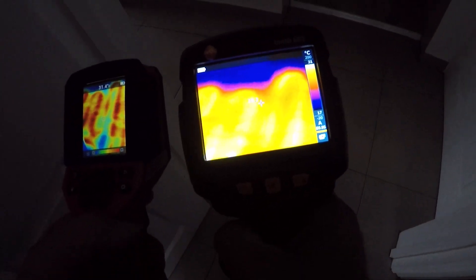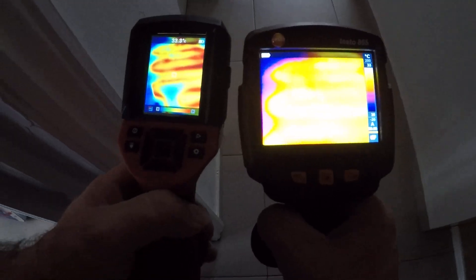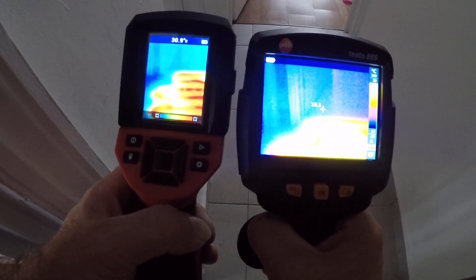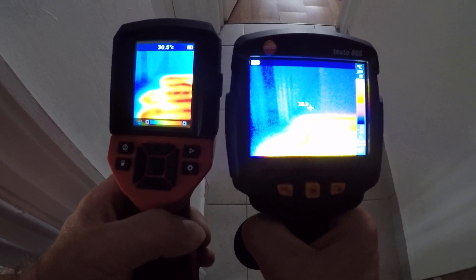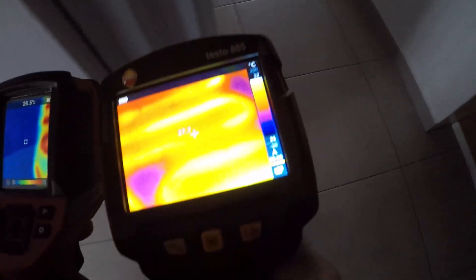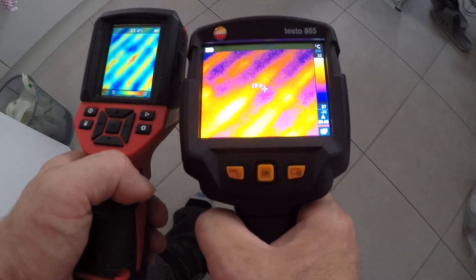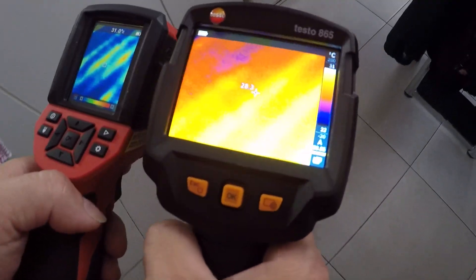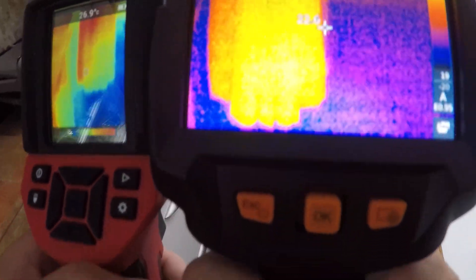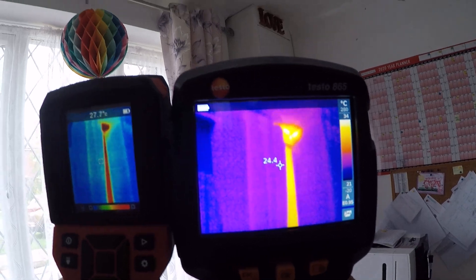You can see the underfloor heating clearly — whatever is blue is where the underfloor heating stops. Let's go into the underfloor heating system through here, and I'll show you the pipes coming through the wall. We can see the box and the pipes coming from the ceiling.